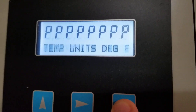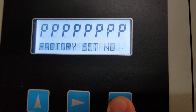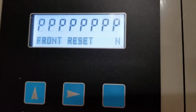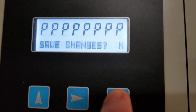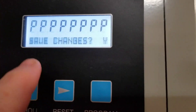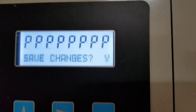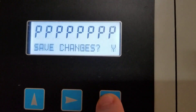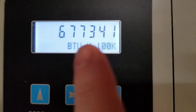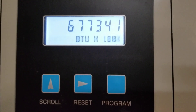Once I have the information entered, I'm going to leave everything else the same and go all the way down, keep hitting the program button until I get to where it says 'Save Changes.' I'm going to arrow up to where it says yes — the Y for yes — and then hit the program button again. You will see it take just a second, and then your front display will come back up.